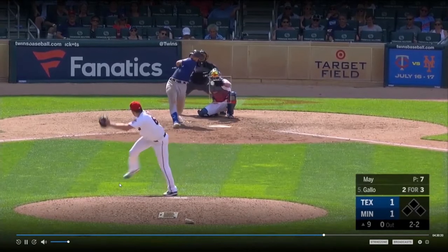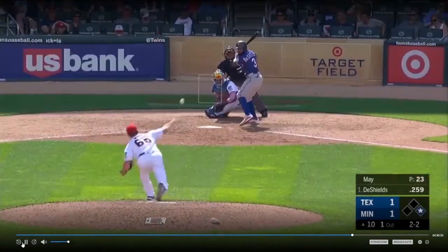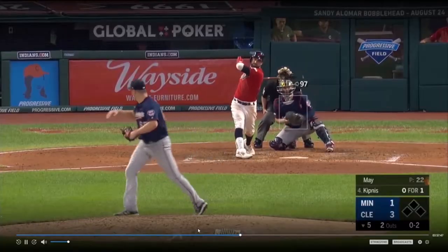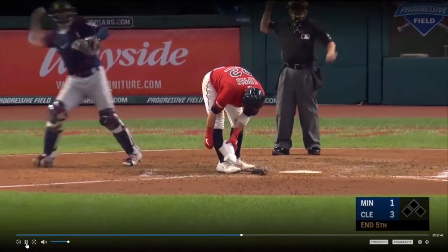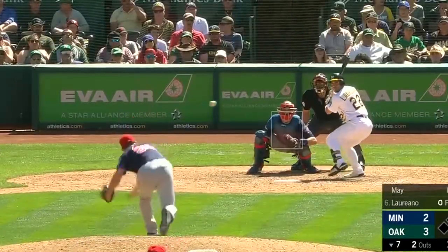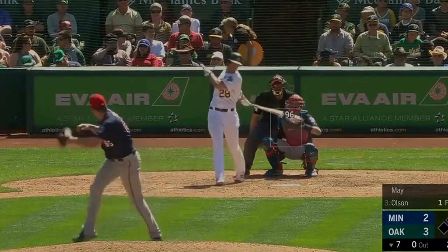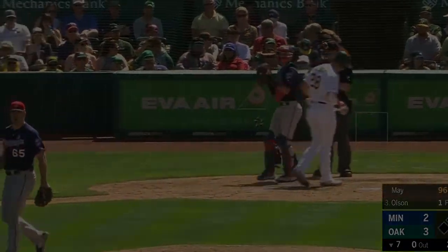Hello everyone, welcome back to my channel. What's up, guys? We're back with another edition of Pitching 101.